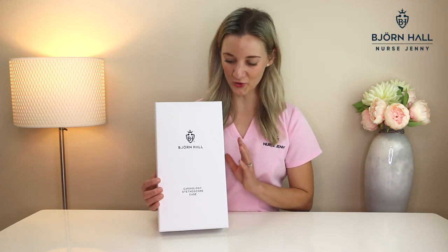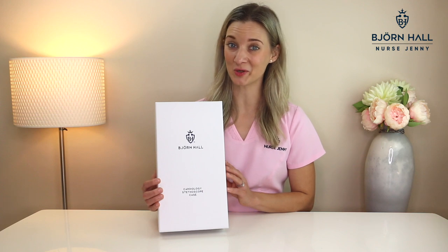Hey guys, it's Nurse Jenny here. Let me introduce you to the Bjorn Hall cardiology stethoscope case. Following on from the original stethoscope case, this one is slightly bigger, which makes it a more comfortable fit for cardiology stethoscopes. So let's do a quick unboxing, shall we?